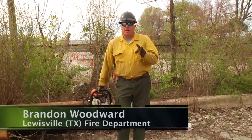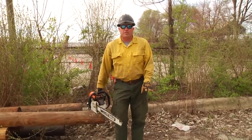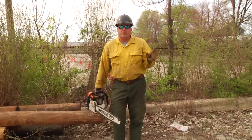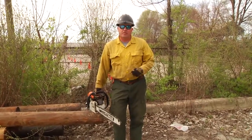Today I'm going to demonstrate a couple of different ways — acceptable practices — to start a chainsaw. One, the one that we're most familiar with, is starting the saw on the ground, called a ground start. The other, an acceptable practice in industry and particularly wildland fire, is a standing start, and I'll demonstrate that to you as well.